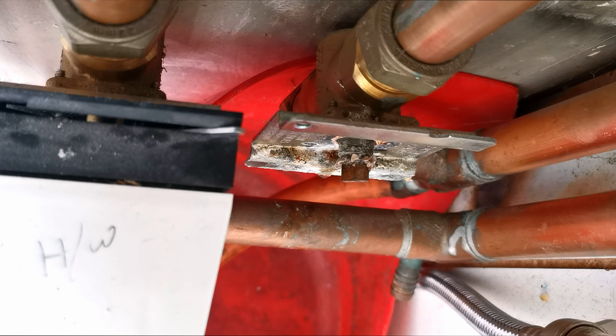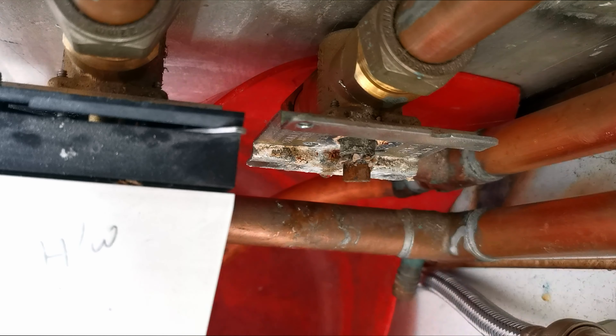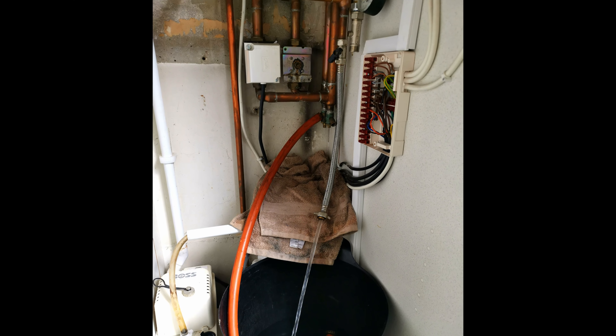It was the valve on this that had seized. So what I did here — you can see my hose is on the drain-off below the valve into a bucket — I just drained off all the excess pressure from the heating system. This is a very time-sensitive job, so this is how I went about it.